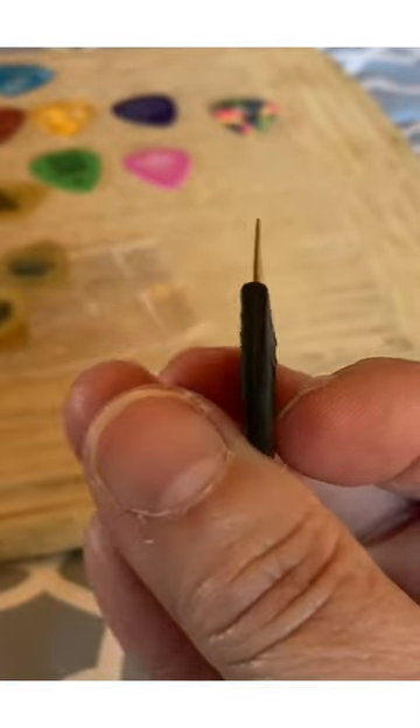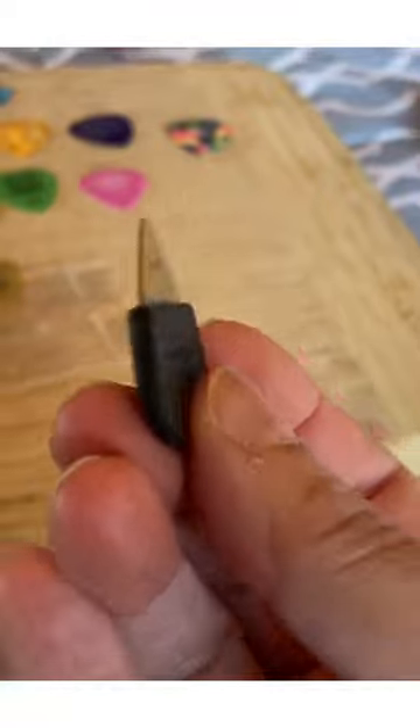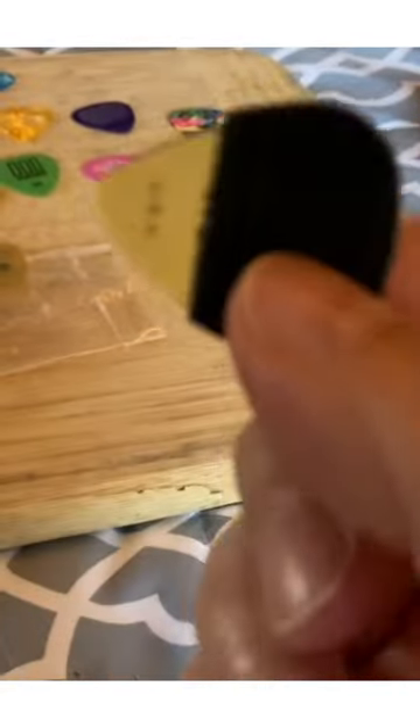Number one, do you see the thickness of it compared to the pick? It's just more comfortable for me. Number two, it doesn't spin at all, and it does not fly out of my hand ever.